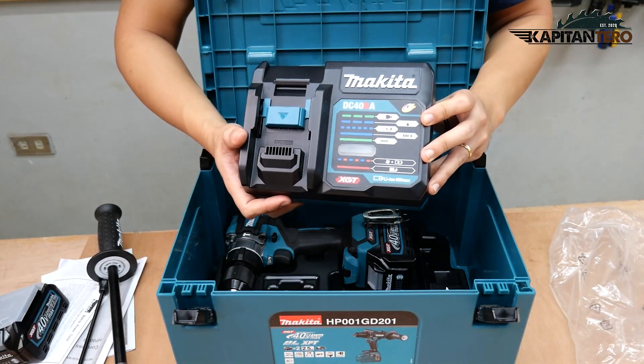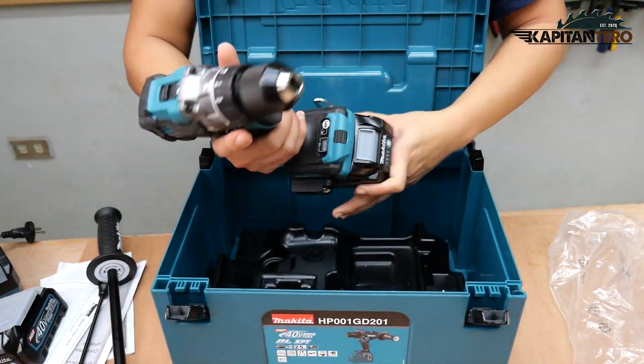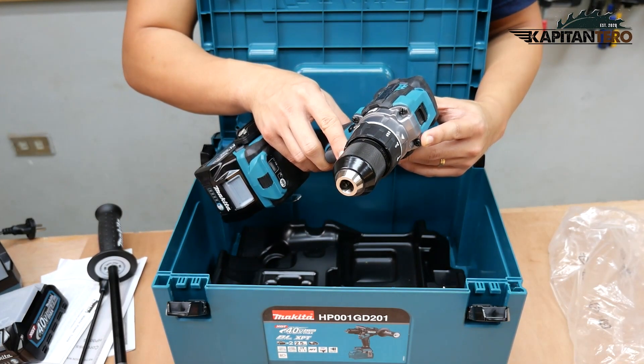This is the Makita DC40RA fast charger. And of course we have the main tool itself with the battery installed — this tool is modeled at HP001G.